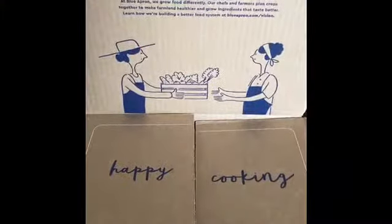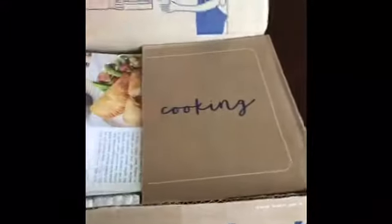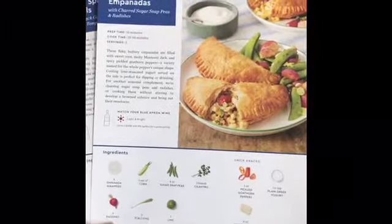Hello friends! I was blessed with a sample of the Blue Apron box, so I decided to give it a try and film it so I could tell you what I thought.